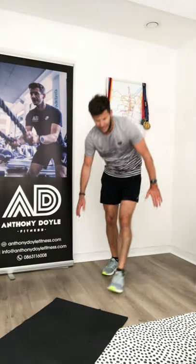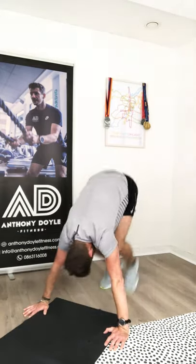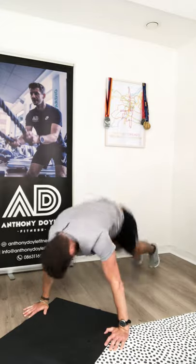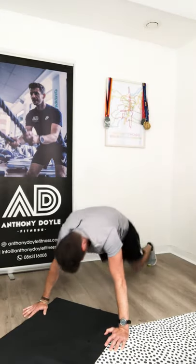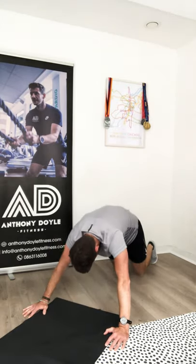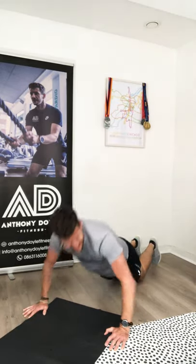Well done! Push-ups down we go. In, out, push-up — in, out, push-up. Three, four, five, six, seven, eight, nine, ten — keep moving — eleven, twelve. Oh, that's tough! Five lunges — eight each side. Left leg eight, right leg eight. Breathe and focus on your technique. Seven, eight — done each side.